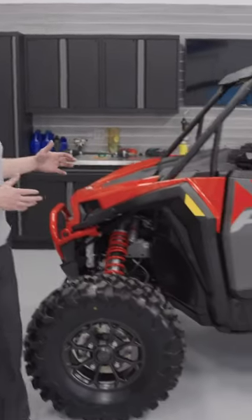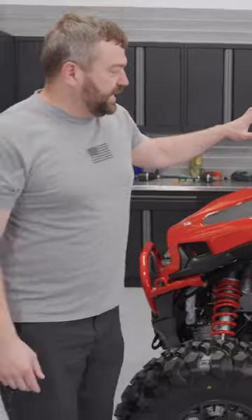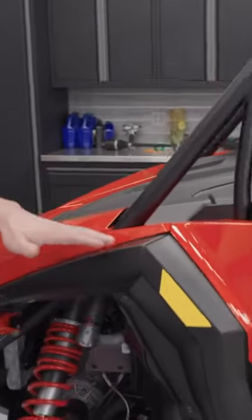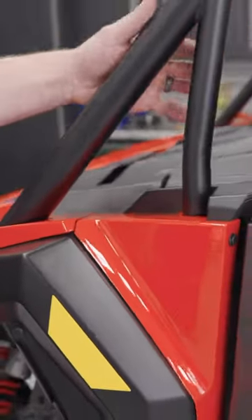Today we're going to be diving into this Razor XP in a little more detail, talking all about the rugged design of this new machine. As we look up to the roll cage here, you'll see that we actually hid the joints below the body lines. So it makes it way easier to be able to color a cage if you want to customize your unit that way.